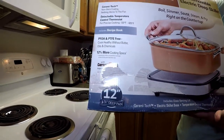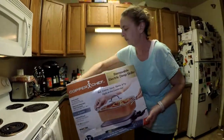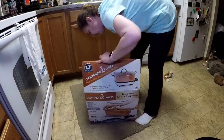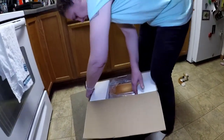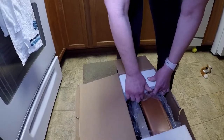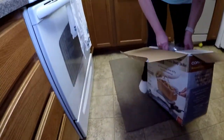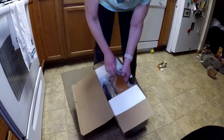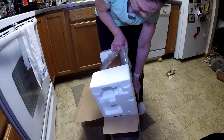We're going to go ahead and give it a shot. We're going to open it up. It comes with a little recipe book — we'll see what all is inside here. Maybe the unboxing is a little bit harder than I thought it was going to be. Darn styrofoam — there we go. Careful, it's going to fall.